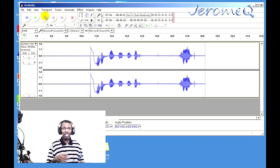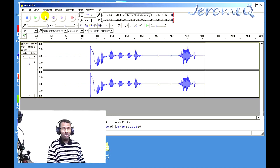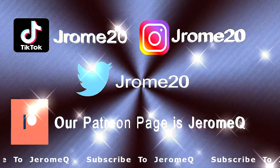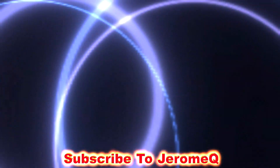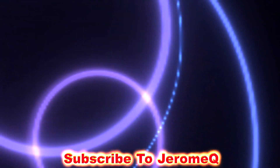I'm going to include an Amazon link in the description of this video so you can get this for yourself. Thank you for watching, and have a great day.